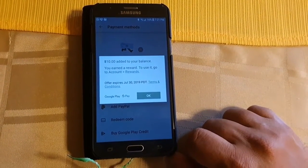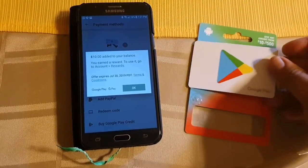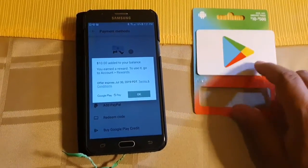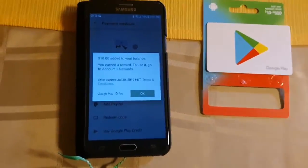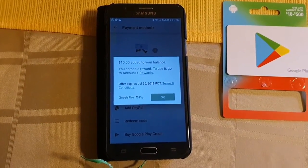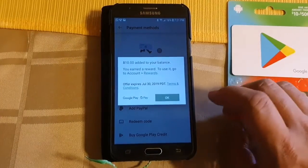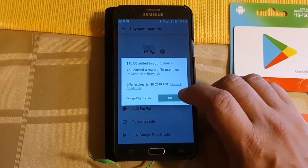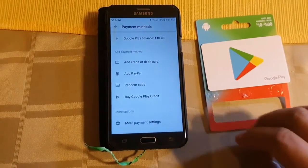The ten dollars that was once on this card, which now has no use, is confirmed on the phone. We can see that the ten dollars is now in my mom's Google account. We click OK and there we have it.